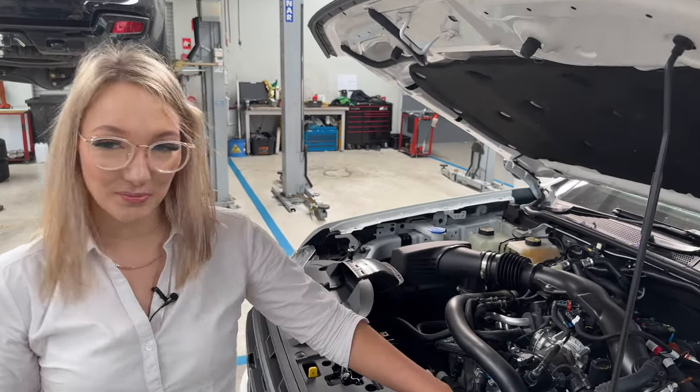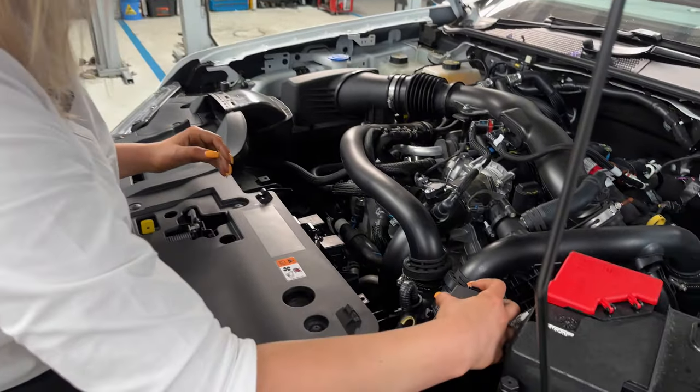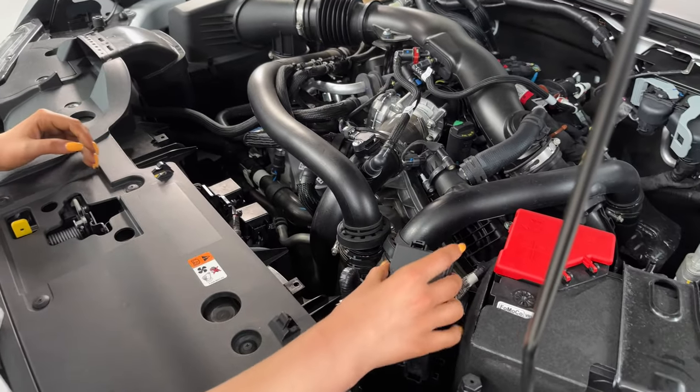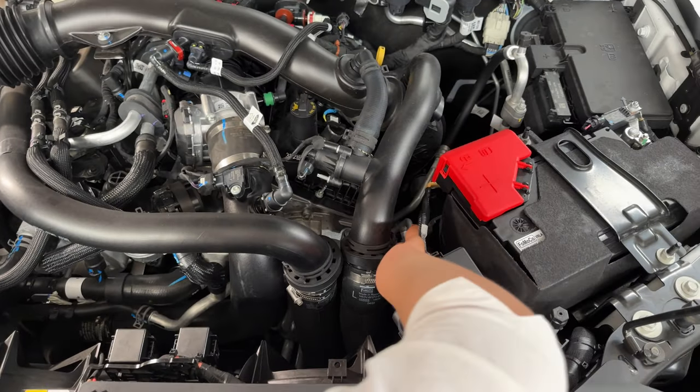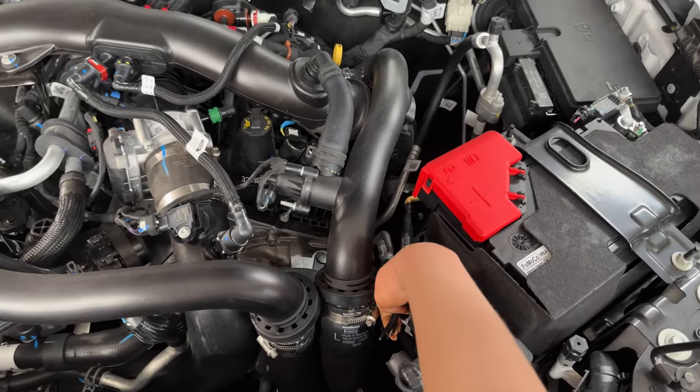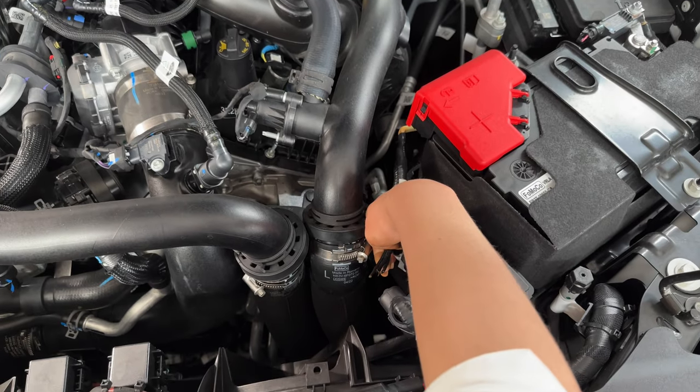Looking under the hood, you've got your fuse box just here. You can open that up and you've got a relayed fuse box all wired up and ready to go. Just under here, we've got some of the wiring for the auxiliary switches already fused and ready to wire up. If you have any more questions, please leave them below in the comments. Don't forget to like and subscribe to our channel and stay tuned for our next video. Thank you.